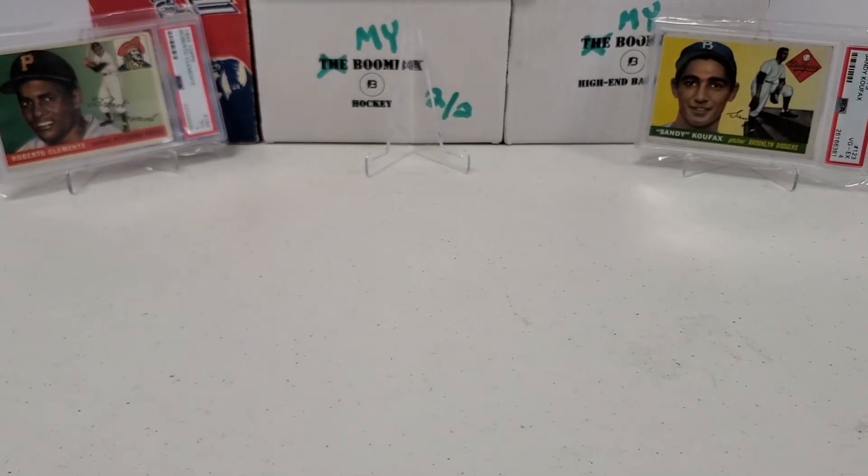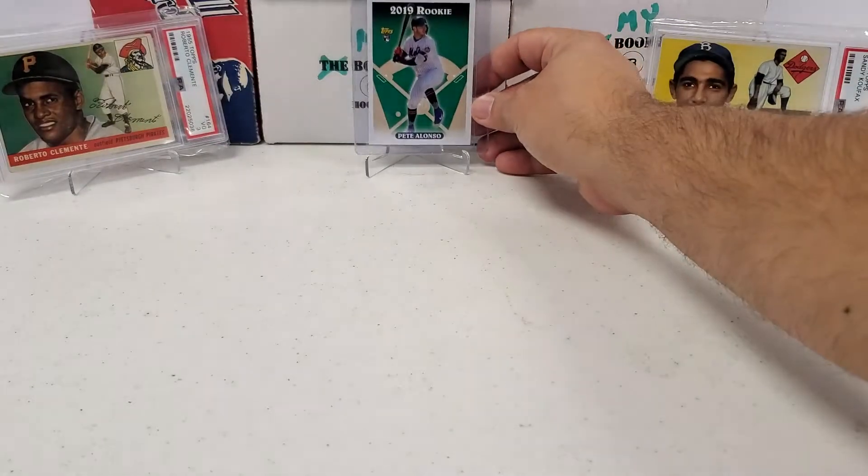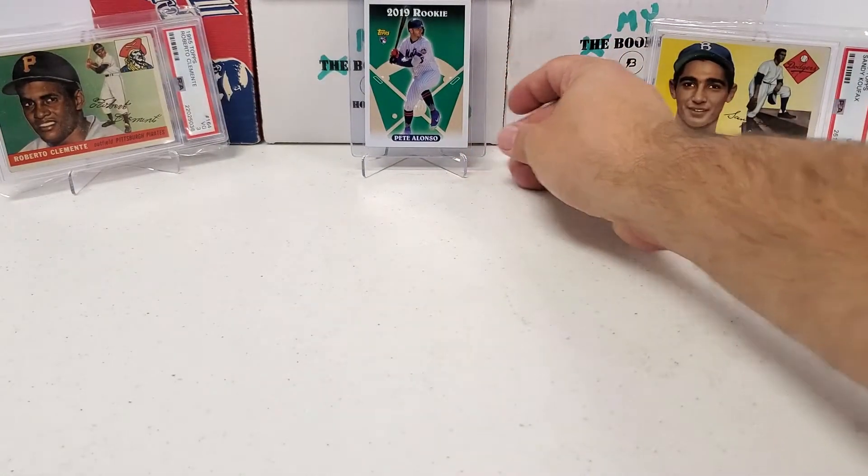Far less valuable currently, but still want to throw in something from last year. You guys know my number one PC player is the Polar Bear, Pete Alonso. So from 2019 Archives, my Pete Alonso rookie card in the 93 design — we'll throw that up there.